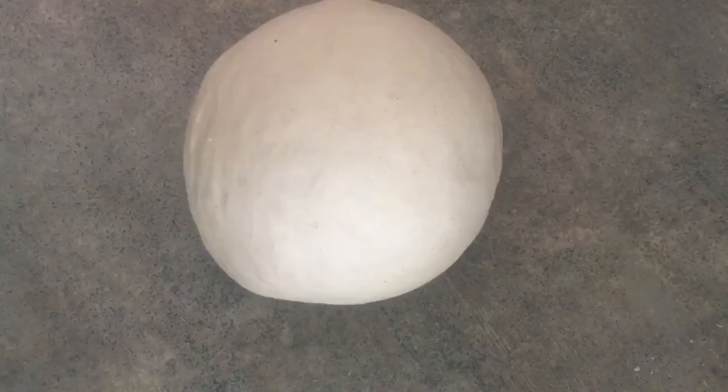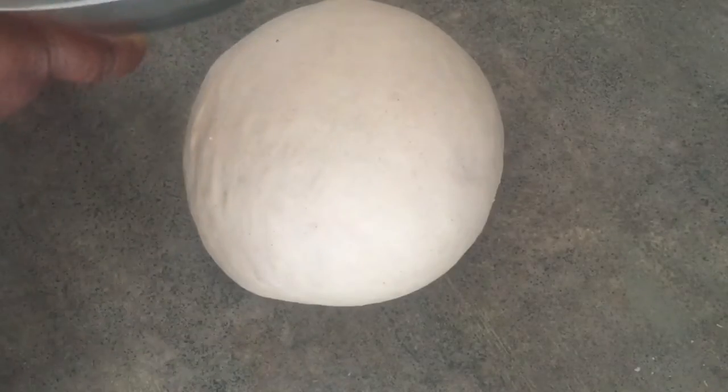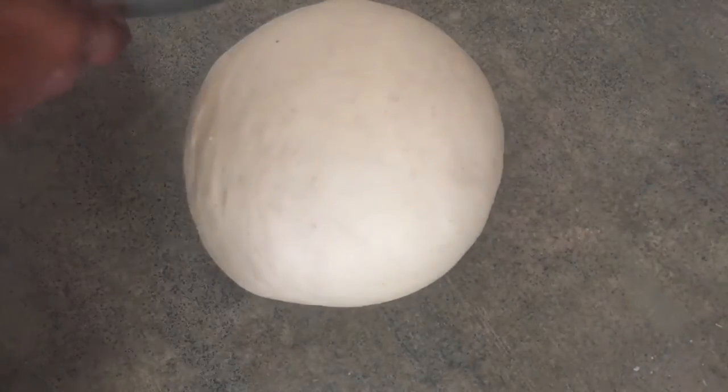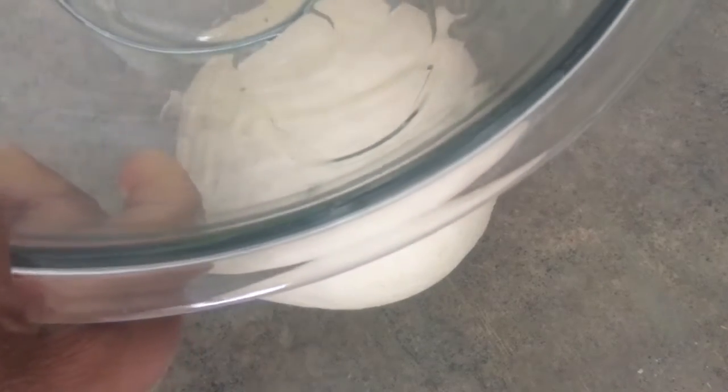Now I've got it all smooth and I have my bowl here, nice and clean. I'm just going to put a little bit of oil in it — I don't know if you can see that.